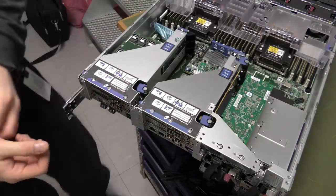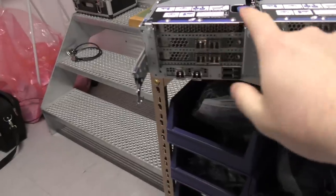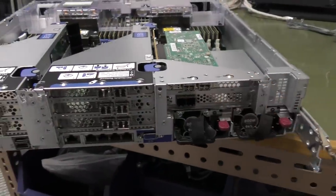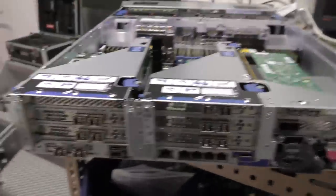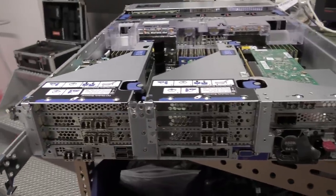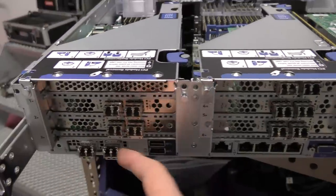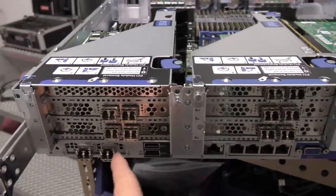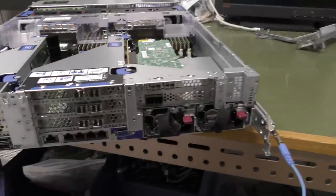Now we have expanded it from having the first six slots to also having two slots over here. That's pretty neat — there are eight PCI Express ports coming out the back, plus the flex slot along here which is also a PCI Express port, so there are nine ports on the back here.